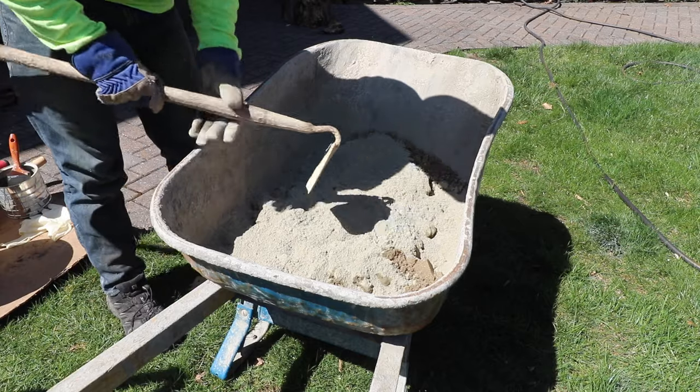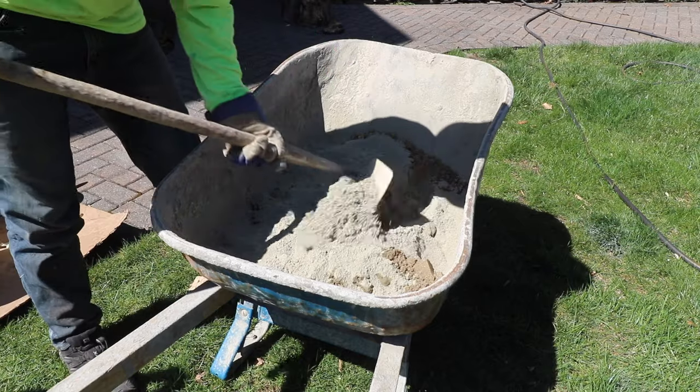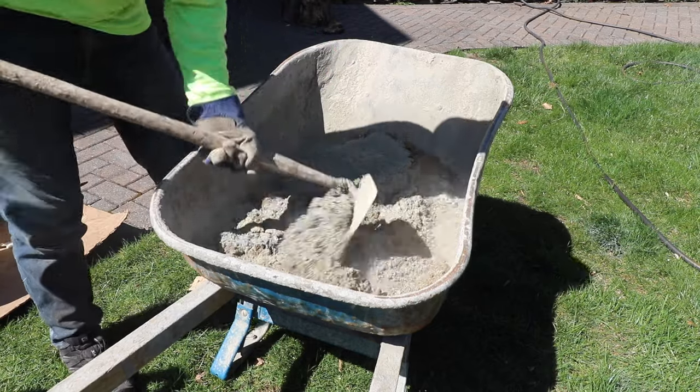Now that we have our mix of two parts sand and one part Portland, we're going to mix it up dry. Just take a hoe and mix it up real good.